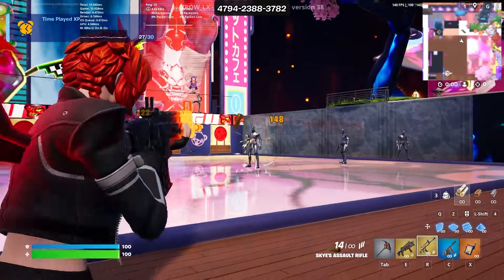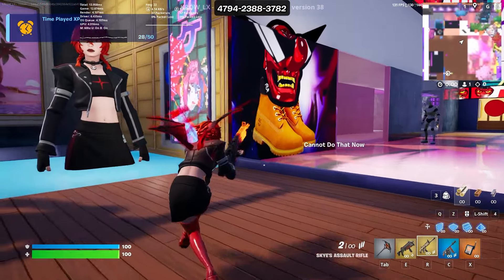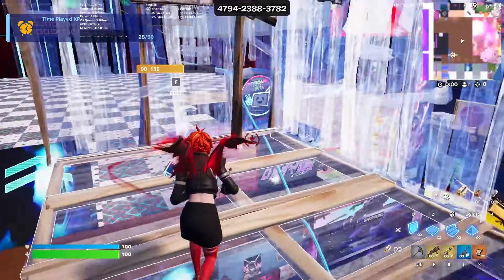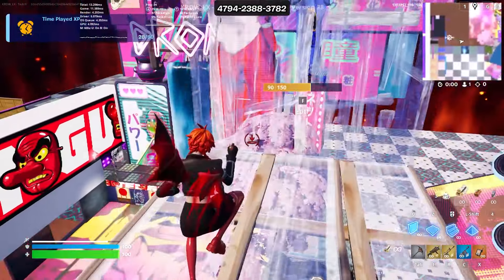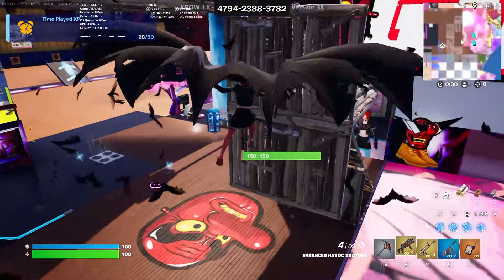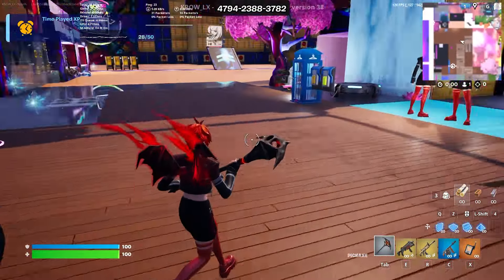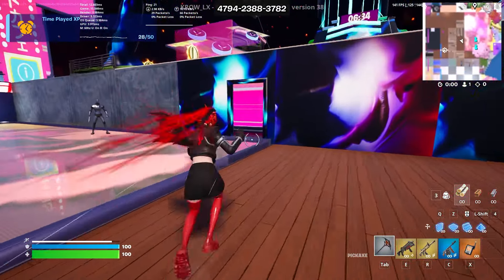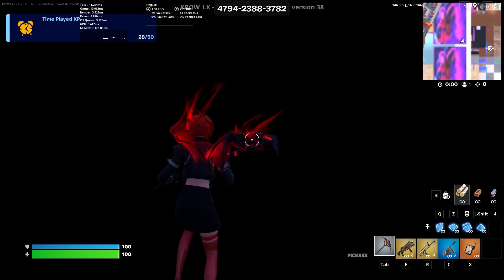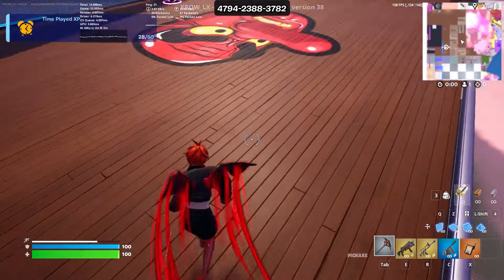I wasn't thinking of getting this skin because I wasn't sure how I felt about it in the shop, but I think it's a pretty solid skin. I definitely see this being a sweaty skin to be honest — she's slim, nice drip, nice hairstyle. I'm surprised it's 800, they could have made this a rare or maybe an epic. They just need to give her a pickaxe. Let's go at night — the wings are gonna glow. Orange contour looking nice, impact effect is just an orange splash, nothing crazy.